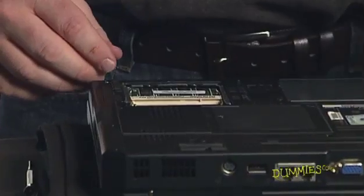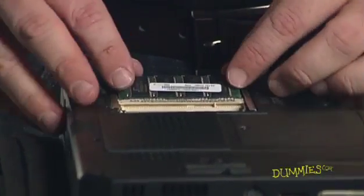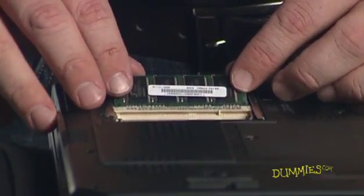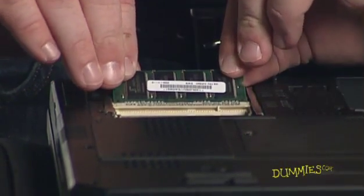To remove the old memory module, carefully release the latches on the side of the module holder. Lift it to an approximately 30 degree angle from the bottom surface of the laptop and gently slide the module out of its connector and out of the slot.